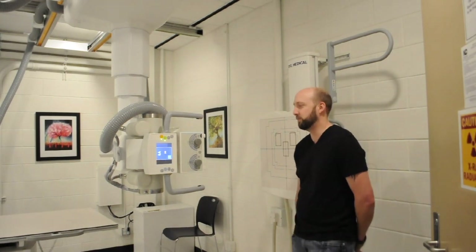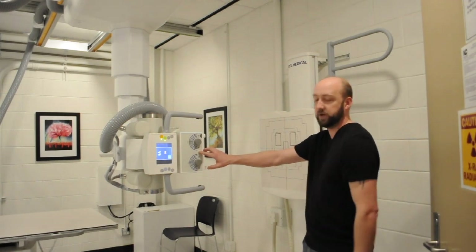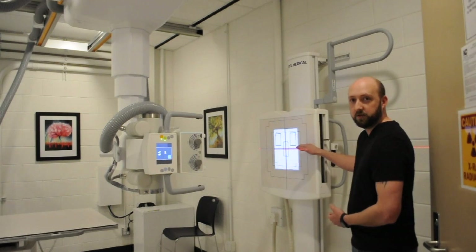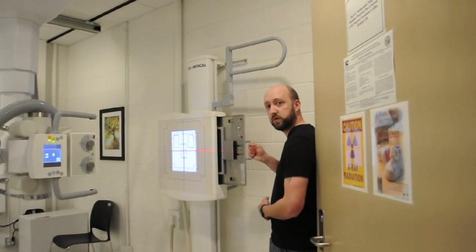All right, guys. Before the patient comes in, it's a good idea to set up your room. I'd like to start out with setting your tube up at 40 inches SID with a perpendicular ray to the IR. And we're using a 10 by 12 lengthwise.